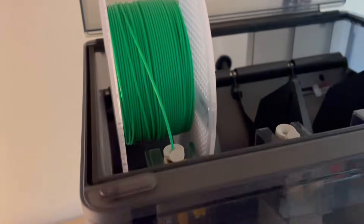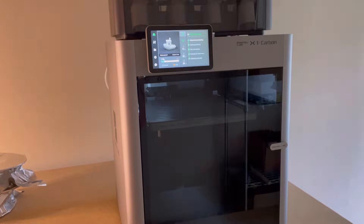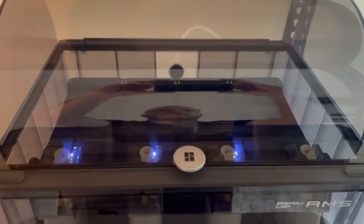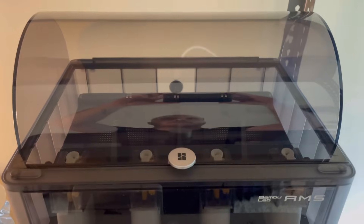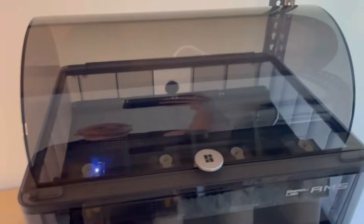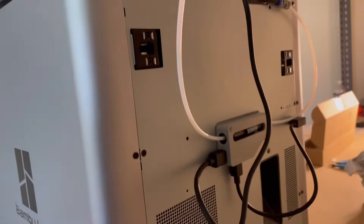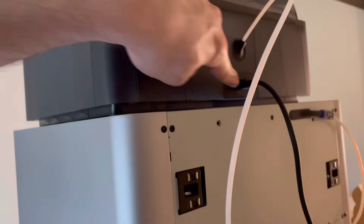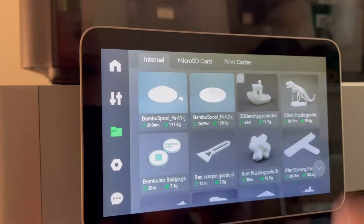As you can see, my AMS unit is blinking red, which would indicate it isn't working. I tried to do my first print and it told me that the filament ran out. I wasn't sure what was going on because when I turned it on it looked like it was connected, but then it started blinking red. When it's actually connected, every light would be blinking white and it will be connected on the screen. To fix this, I flipped the two six-pin connectors — I connected the one that was plugged into the AMS unit to the printer and vice versa, and that's what fixed it.